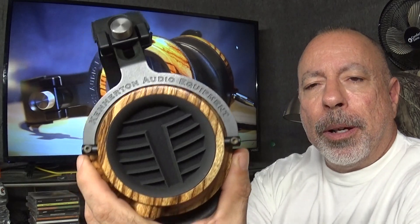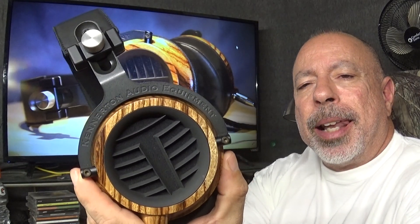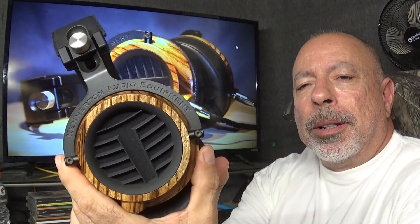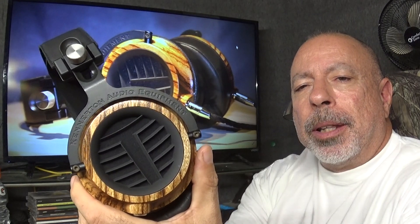In this video I'm going to spend less time showing the headphone and more time talking about the sound compared to part one. If you want a more detailed look at the headphone itself, check out part one. I'm going to dive deeper into the sound this time because I've had a lot more time with it.